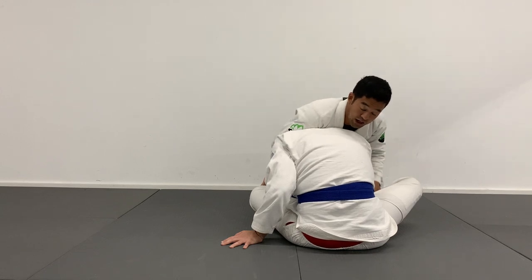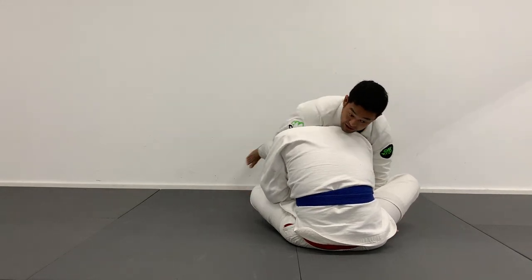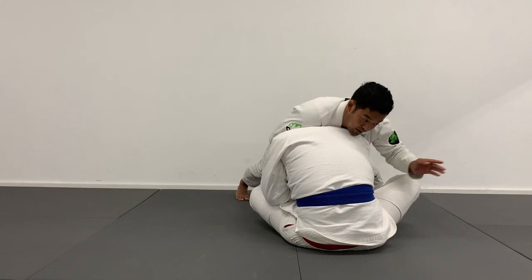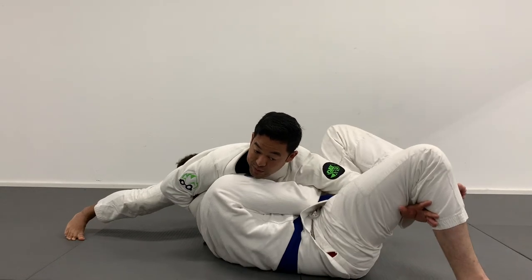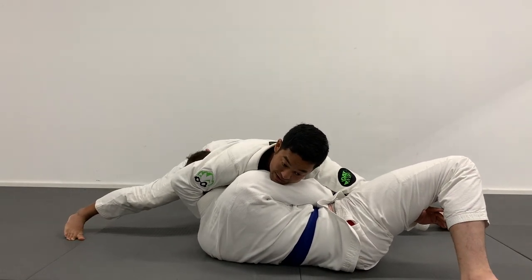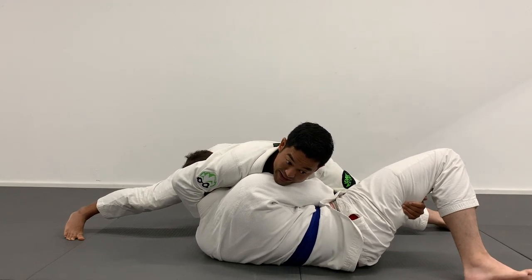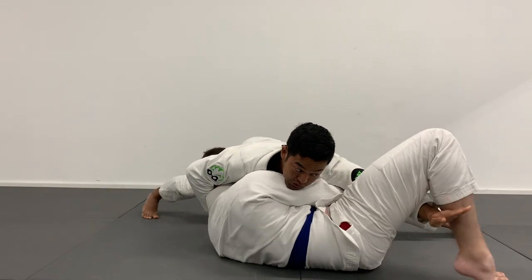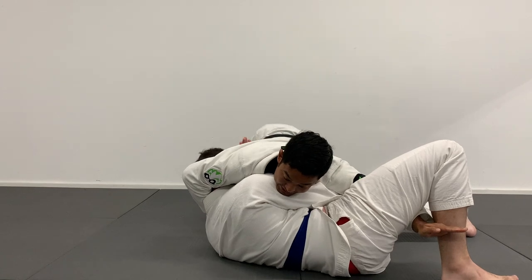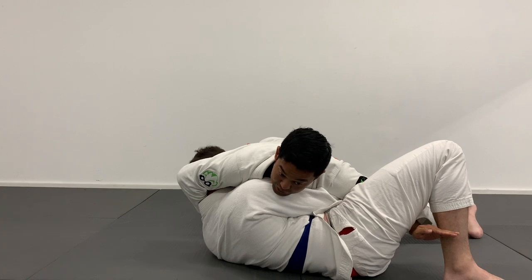And then I'm going to get a scoop grip — wrestlers call it a navy ride — where I get my hand on the inside of Tim's thigh here. Notice how my knees are off the mat. I just look to circle towards the front headlock side and look to pass. This is a very strong pass. I'm holding on to Tim's chin right here, and the navy ride is helping me keep him flat. So if Tim tries to fight up, it's normally pretty good control. I can also flare my hand out, staying off my knees, driving off my toes, trying to get this pass secured.